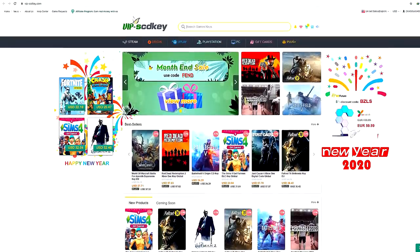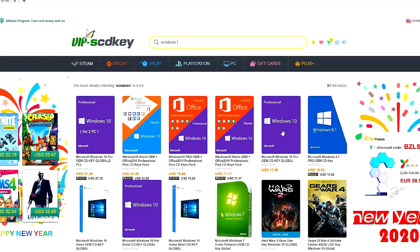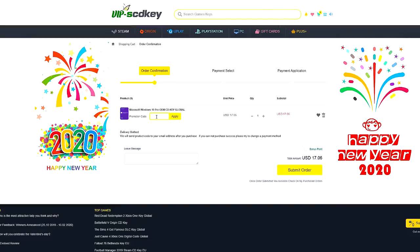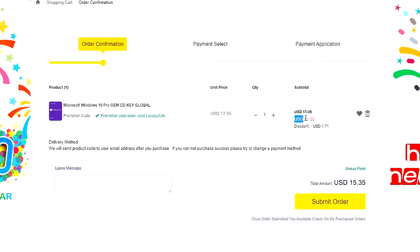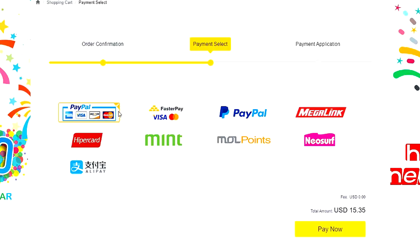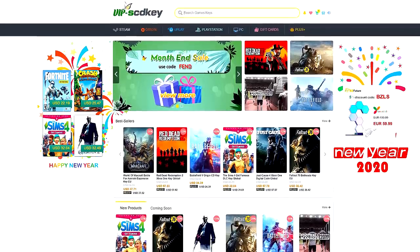This video is sponsored by SCDKey.com, a marketplace website where you can purchase game keys and software keys with no hassle. SCDKey.com offers a legit Windows 10 Pro key for only $17. These are the same keys used on PC builds, but with coupon code XPNC you get an additional 12% discount, bringing it to only $15. If you're in the Philippines, you can use PayPal, Paymaya, or GCash. Visit SCDKey.com — link in the video description below.